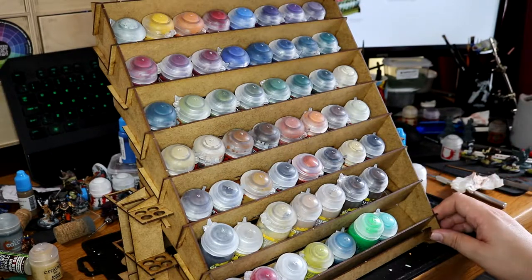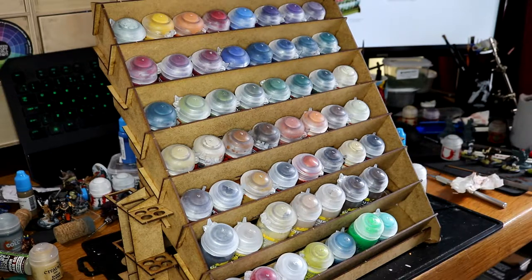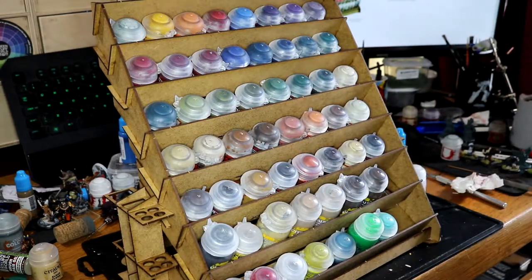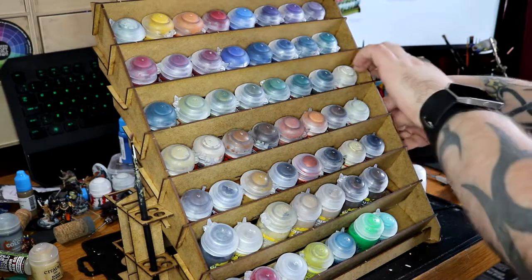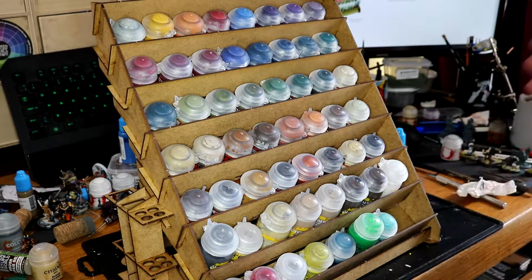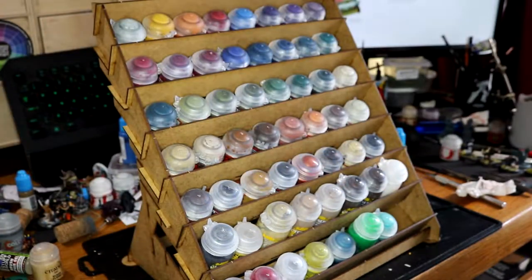It was only £20. So yeah, if you're interested, I'll pop a link down below in the description. This was the Sarisa Precision Large Paint Rack. It also had these little additional brush holders — you can put them on the side if you want, or they just pop off. I quite like it. I think this will be quite helpful for me. Hopefully it'll keep my desk a bit tidier.